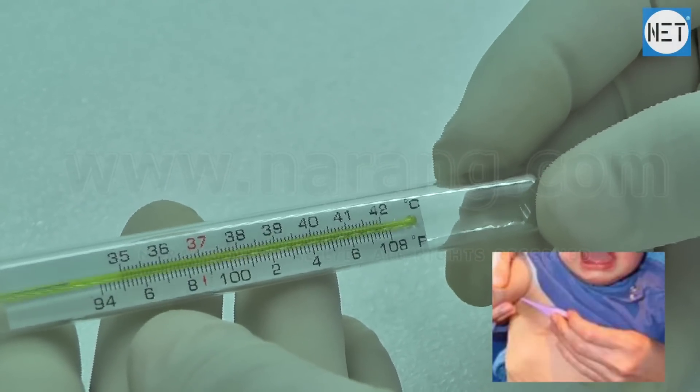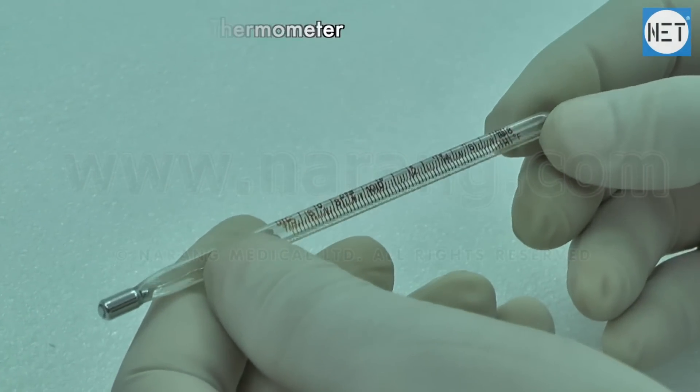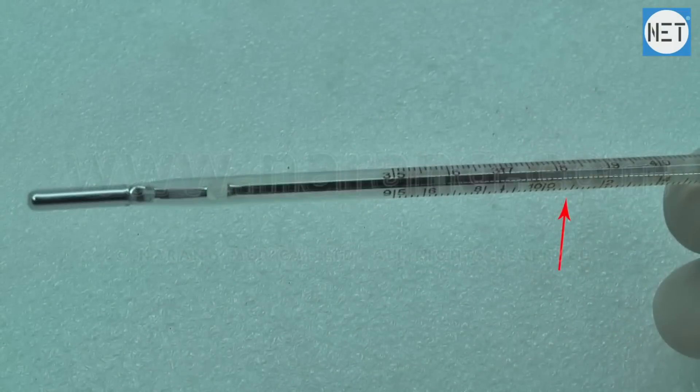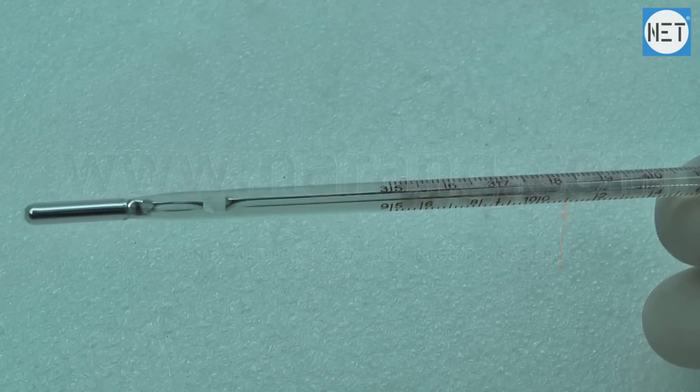For small babies, Naran Medical Limited offers rectal thermometers. After around 2 minutes, remove it from the mouth and take the reading on the scale. 98.6°F is normal under the tongue, 97.6°F is normal under the arm, and 99.6°F is normal rectally.